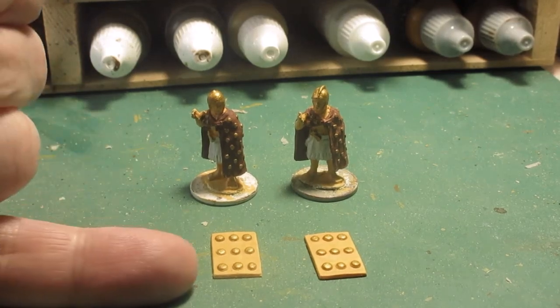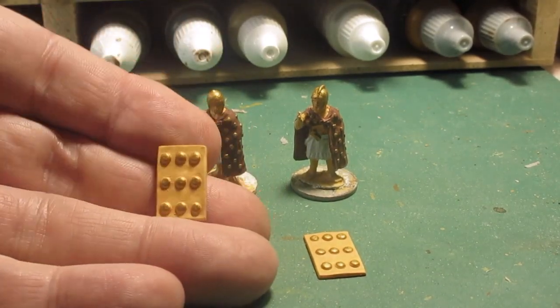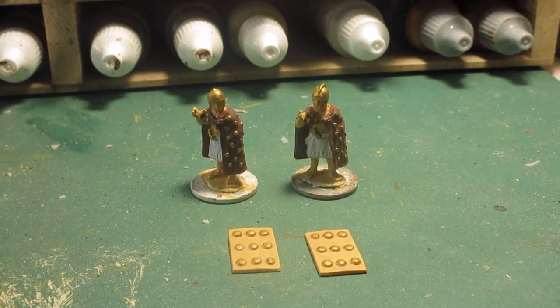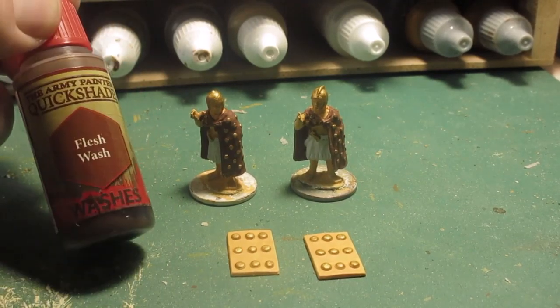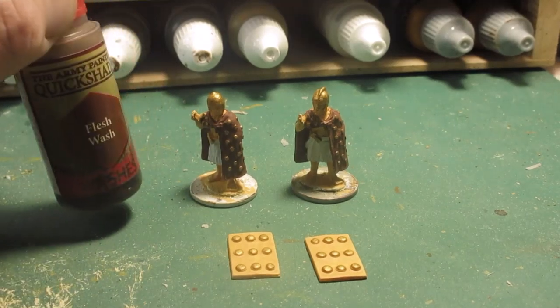Magic juice — I think the same for the shields. The shields are showing the studs painted. I'll put the magic flesh wash — flesh wash virtually everywhere, I think I shall do that next, and then see what they look like when that's dry.